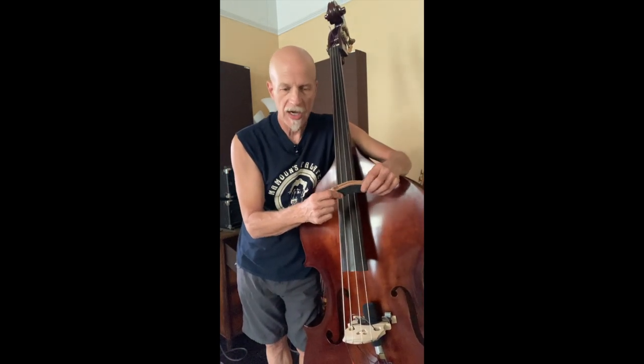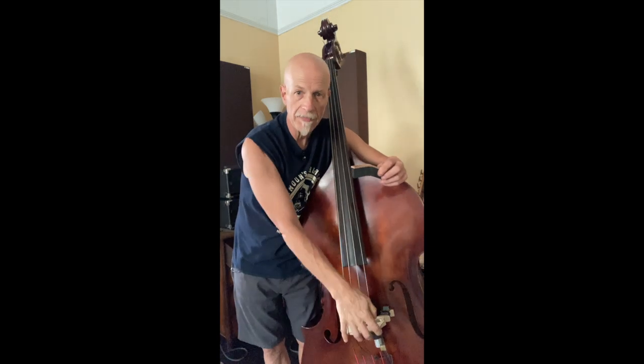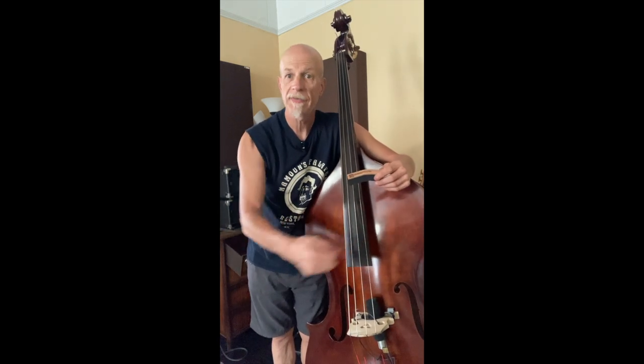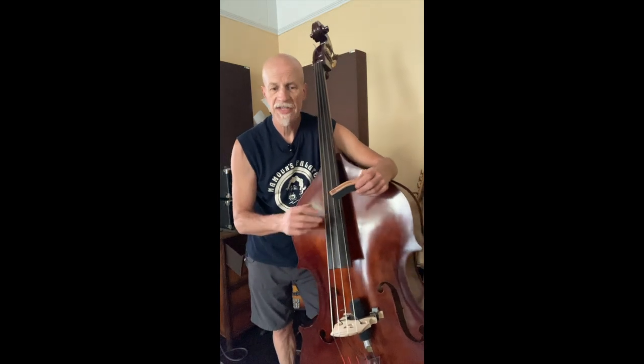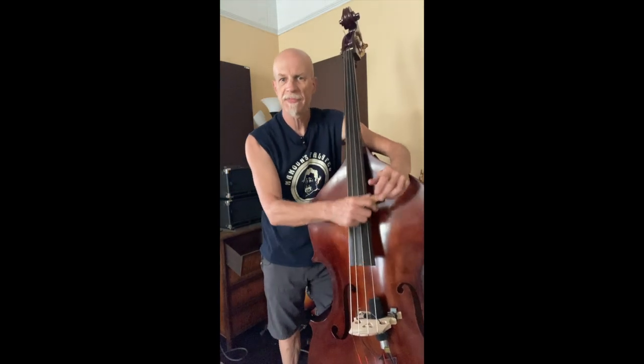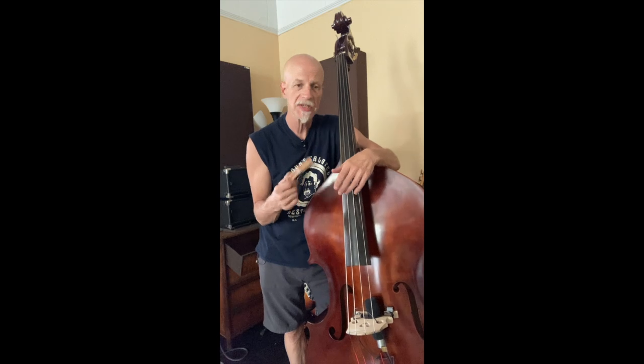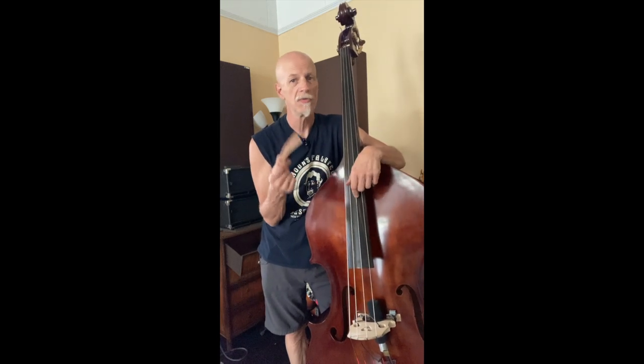Now there are mutes for upright basses that exist — these big rubber things that clamp onto the bridge to mute the sound of the bass. It's so arco players can practice quietly in their apartment and not disturb neighbors. There are even orchestral works with segments where they tell you to put the mute on because it gives the instrument a very ghostly, distant sound. Mutes exist for the upright bass, but they don't do what this does.